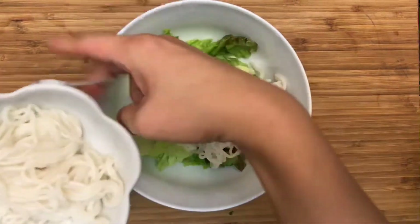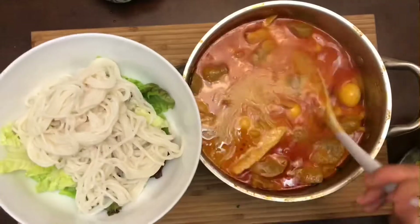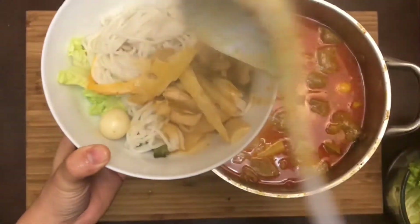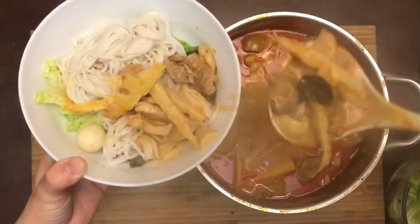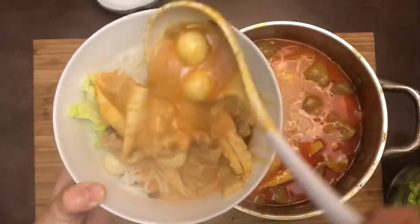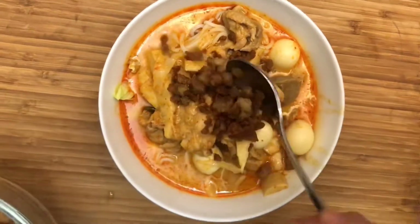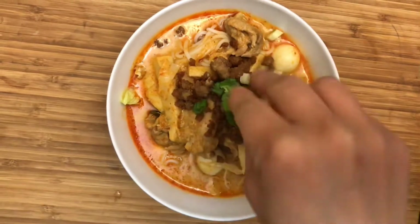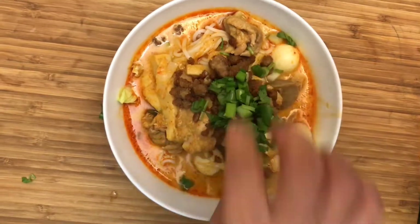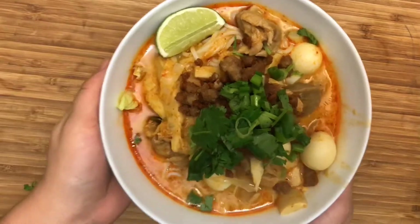I have here some lettuce and now we're gonna add in the rice noodles. Mmm this looks so good! I know curry seems intimidating to make but look how easy that was, right? This part is optional — we love to have crispy pork garnished on top, and some cilantro, green onions, and a slice of lime.